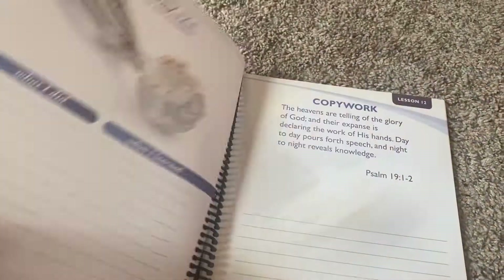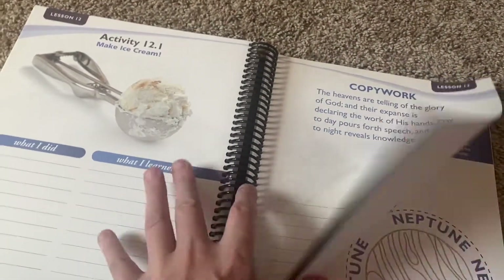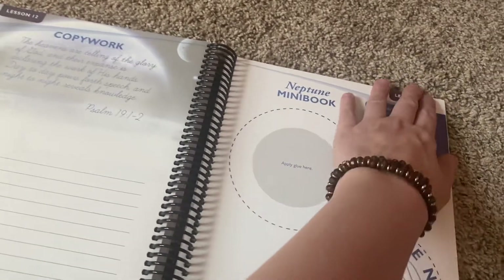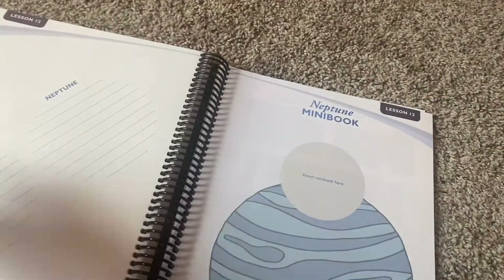Neptune. And I have two boys — they'll definitely pick up on all of this. Make ice cream — oh my gosh, that's going to be fun! Copywork. Neptune mini books — we've basically got mini books throughout the whole thing.